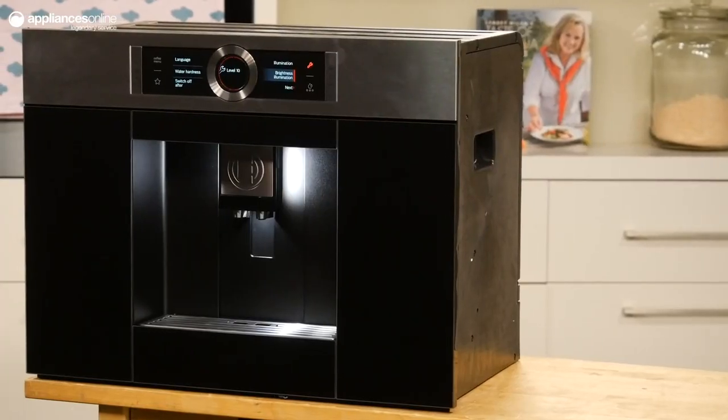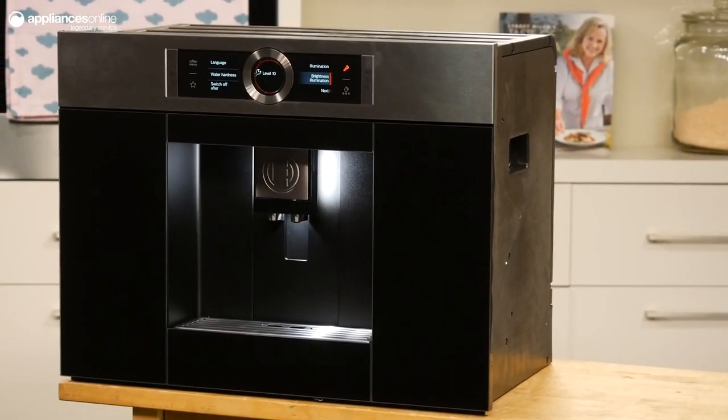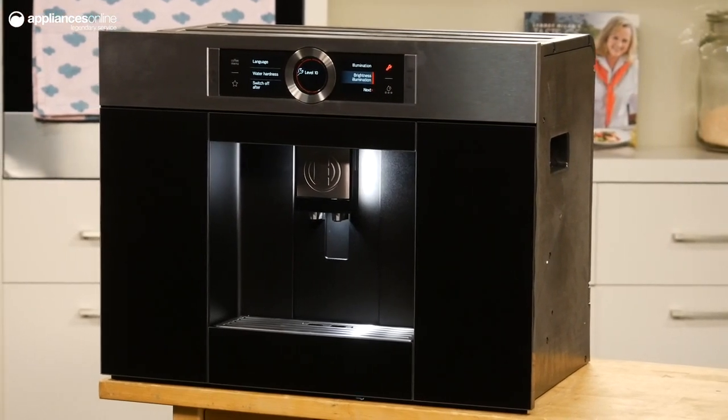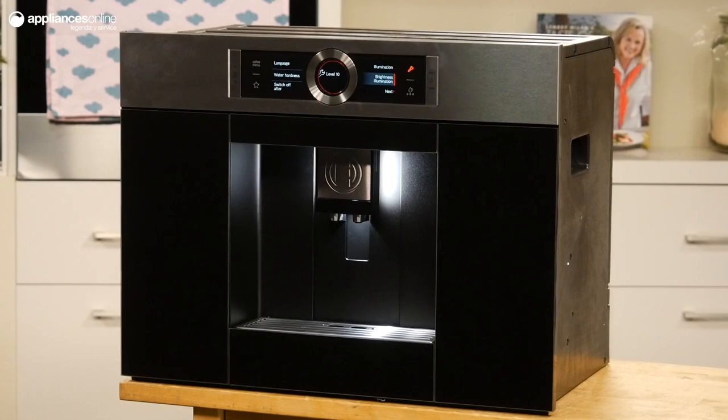This machine takes both beans and pre-ground coffee in separate containers, depending on your preference. As a built-in appliance, it fits in seamlessly with your kitchen and it's always ready when you are.